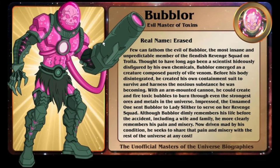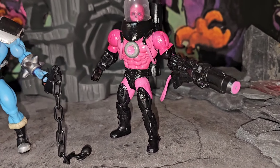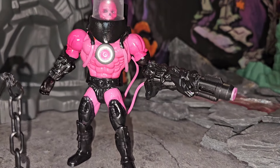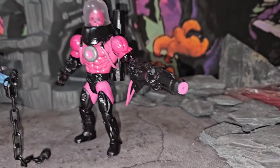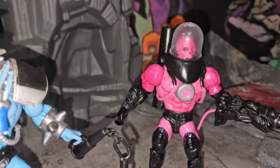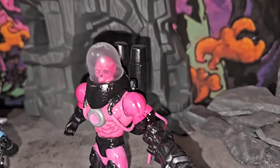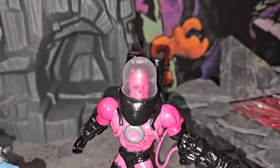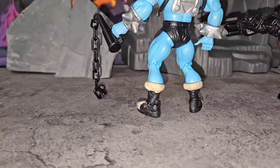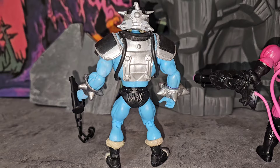Right next to him we got Bubbler, evil master of toxins. I don't know about y'all but I'm getting heavy Batman Beyond villain vibes from him - from that big arm cannon all the way to that dome mask with the skull under it. I definitely think he looks badass, such a creative use of pieces. Looks like he used one of them caps from a gumball machine for the dome head. If it works, it works. The back details look good too.